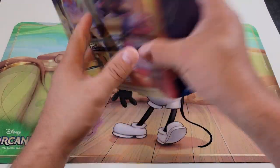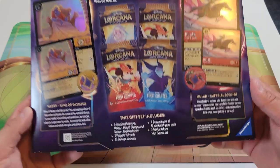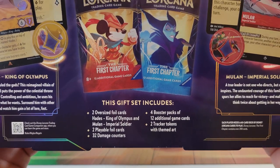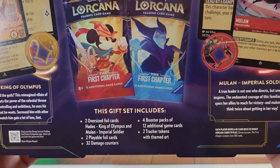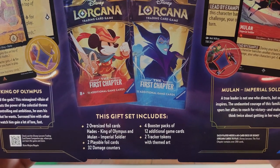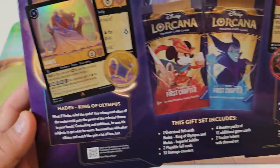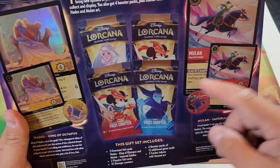We're going to open this up today. The back of the box says this gift set includes two oversized foil cards — Hades King of Olympus and Mulan Imperial Soldier — two playable foil cards which are the same ones just smaller, 32 damage counters, four booster packs of 12 additional cards, and two tracker tokens with themed art. There are three different pack types available.